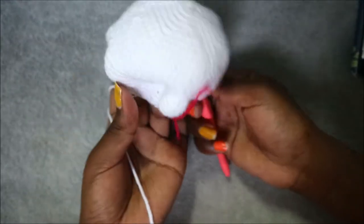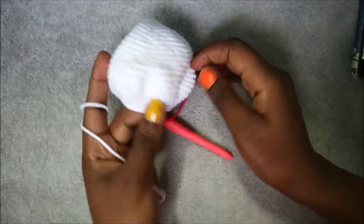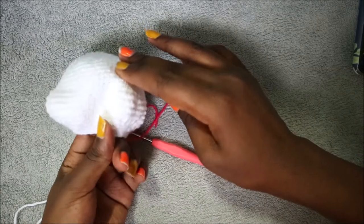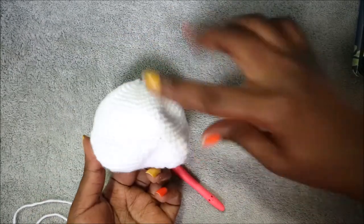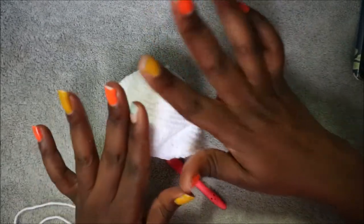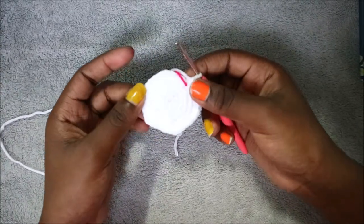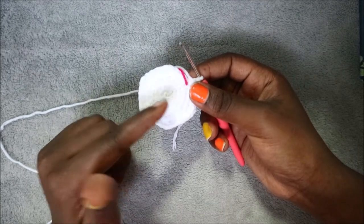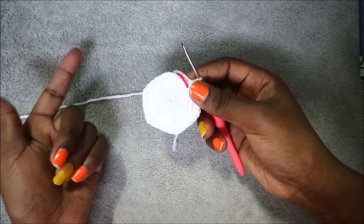When you're done with the last row, stuff your head. Make sure the sides where we increased — both this side and this side — are the sides of our head. Stuff it fully. Then I'll show you how to make the ears. For the ears, do the same pattern as the head from row one until row six.